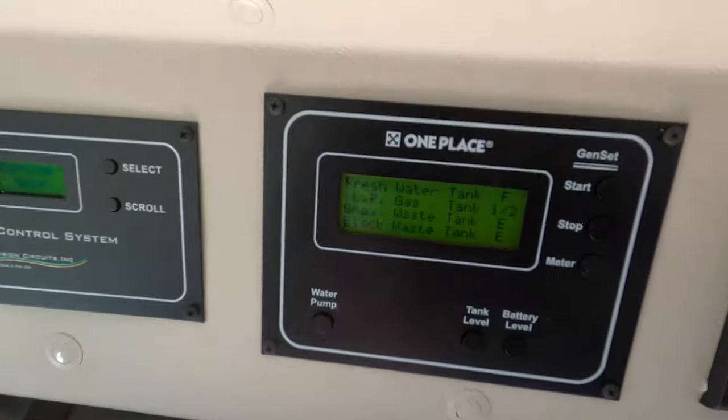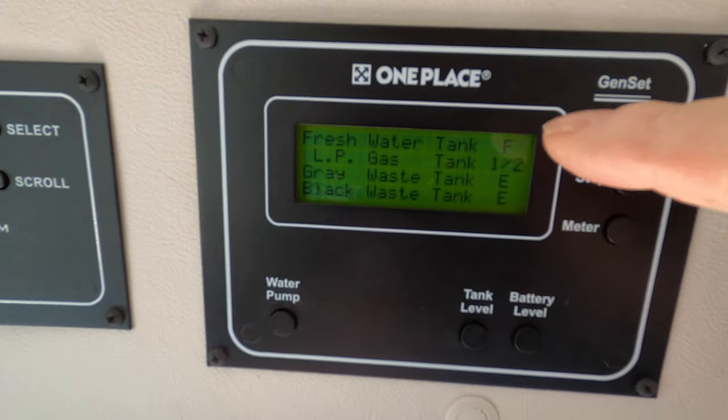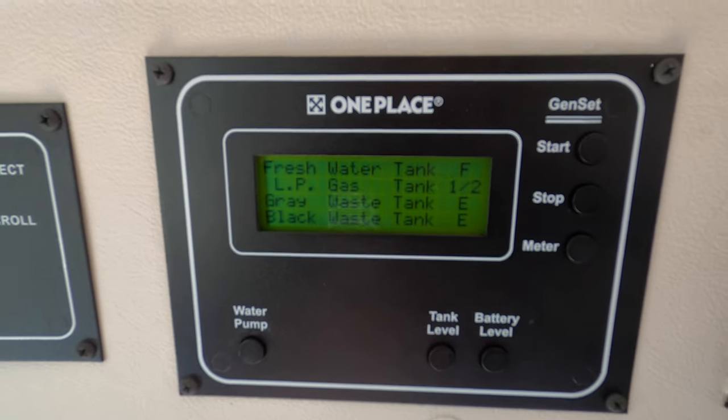I'd like to get more of a citric-based cleaner and I'm going to work on that with Amazon to see what I can get. Like I said, I'm fumbling my way through this because there isn't a whole lot of literature on it. My freshwater tank is full right now.